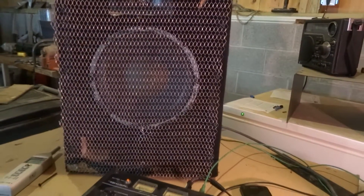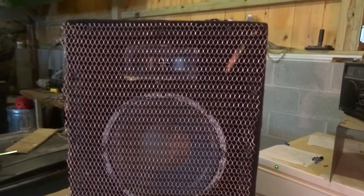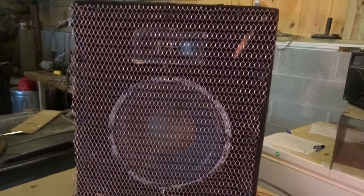The frequency response is pretty flat, actually. The tweeter is made by Motorola — it's an old tweeter from a 1960s pair of PA speakers that I salvaged and used for this. It's a pretty good little tweeter, actually. It's very loud and does its job very well.